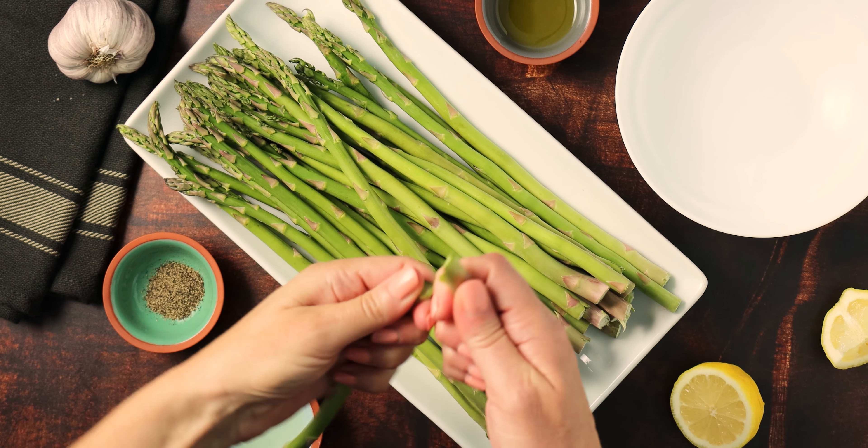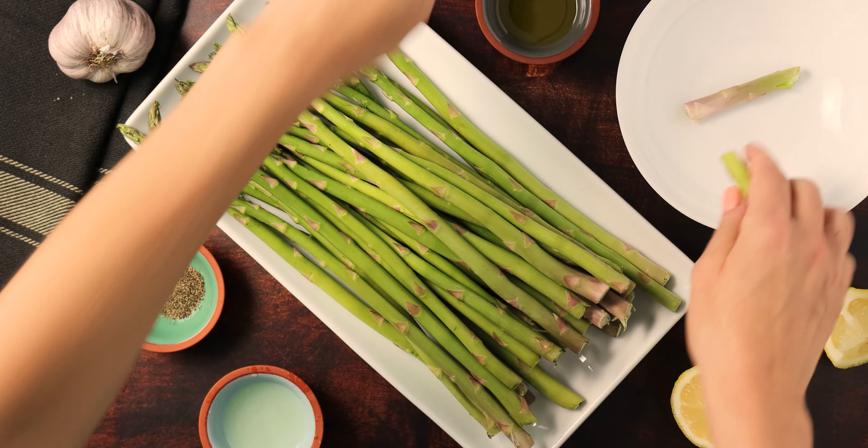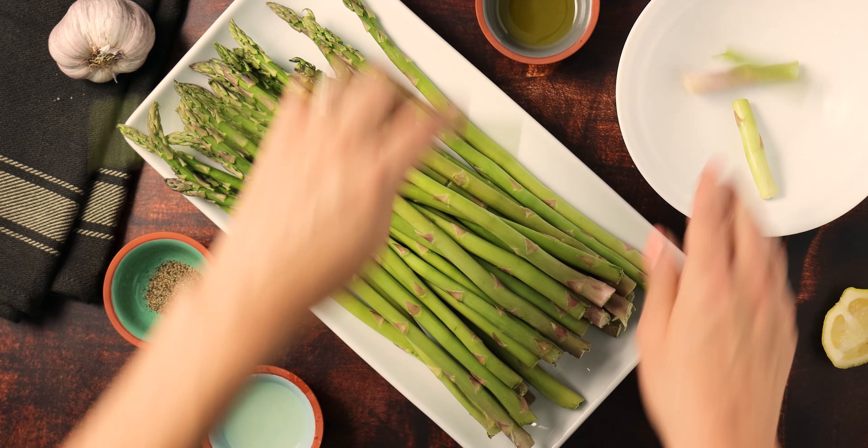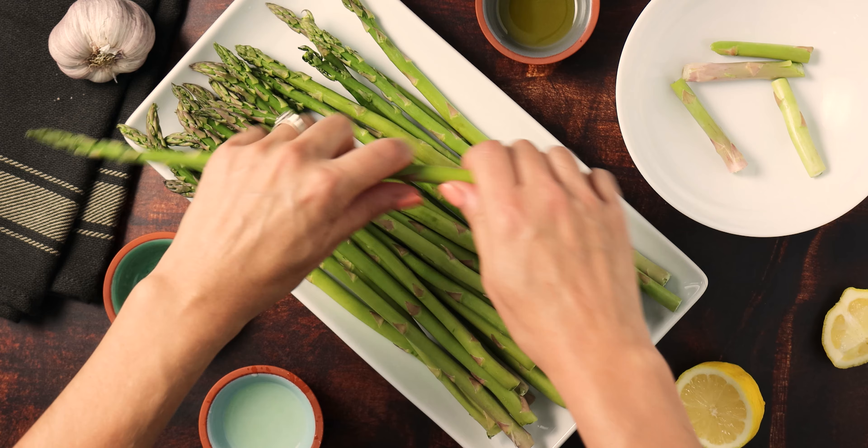Start by snapping the woody ends off of your asparagus spears. You can use a knife to trim these away, but I like to do the snapping method because that tends to be more thorough when it comes to getting the woody parts off. If you trim, sometimes you'll end up with that tough part of the asparagus spear, and that is just not pleasant in your mouth.